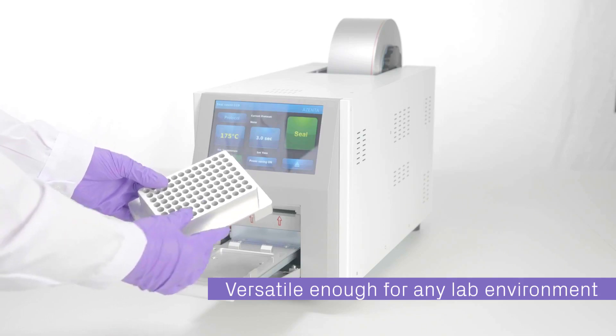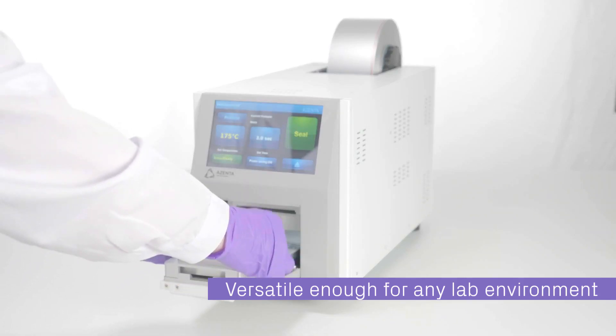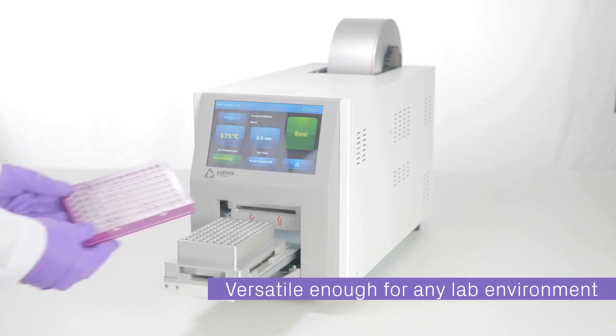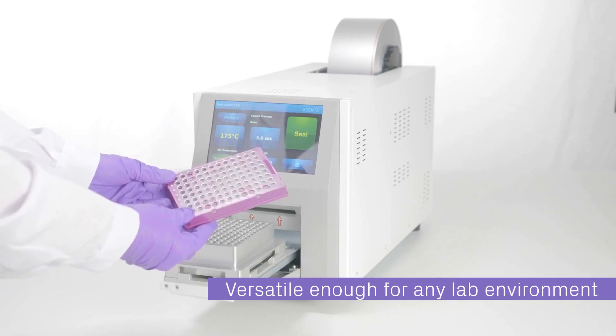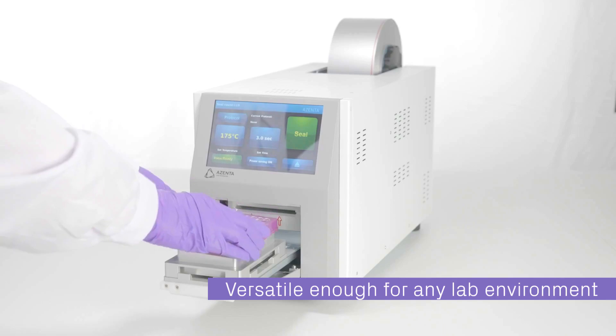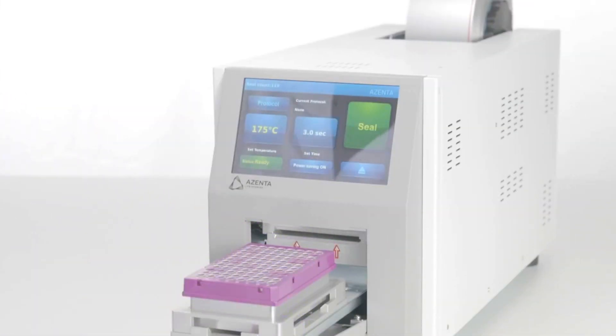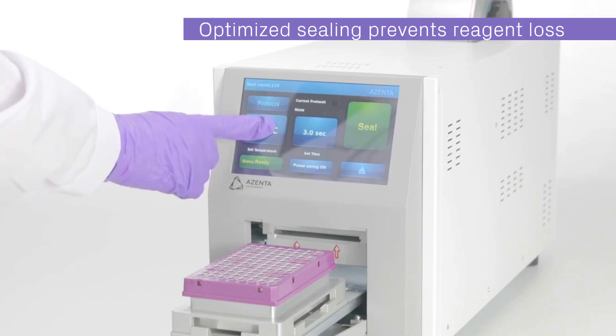From pharmaceuticals to biotech and research labs, the automated roll heat sealer is versatile enough to meet the demands of any laboratory environment. At Azenta Life Sciences, we know heat sealing is the optimal method across a wide range of applications. Are you doing QPCR? Optimized sealing performance prevents reagent volume loss.